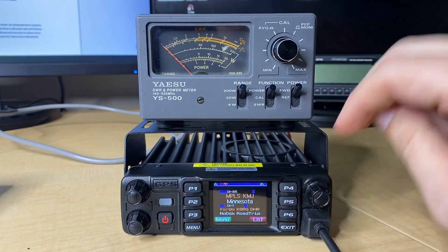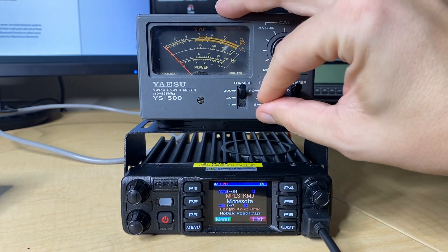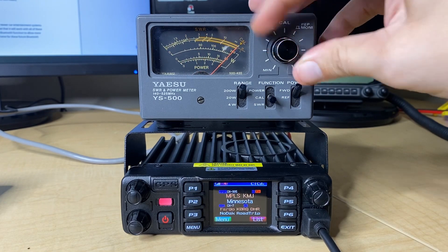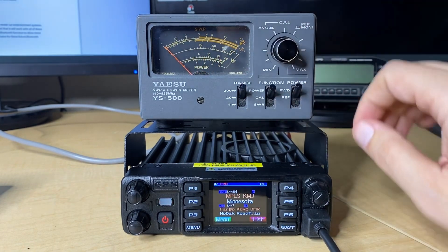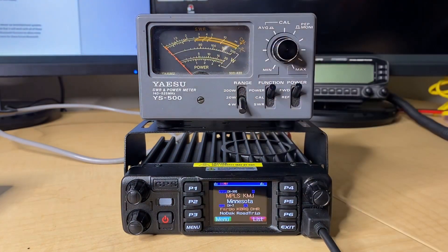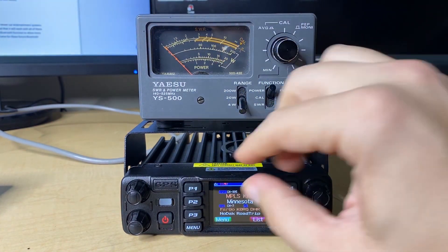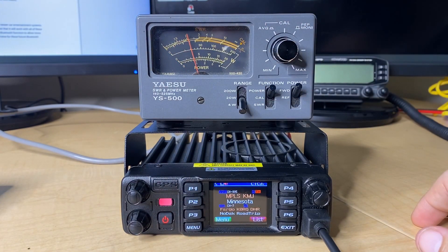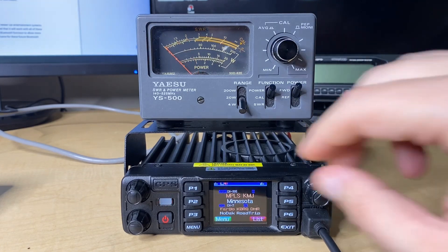Let's flip over to UHF. With that, I'm just going to do a quick recalibration here of the meter. There is UHF — same thing, let's go down to the 4-watt scale and drop this down to low power. We're about 0.9 watts out of the 1 watt that it should be.